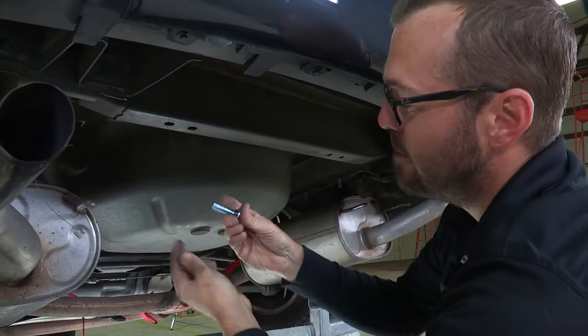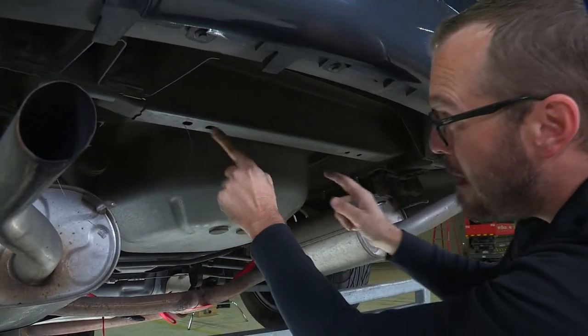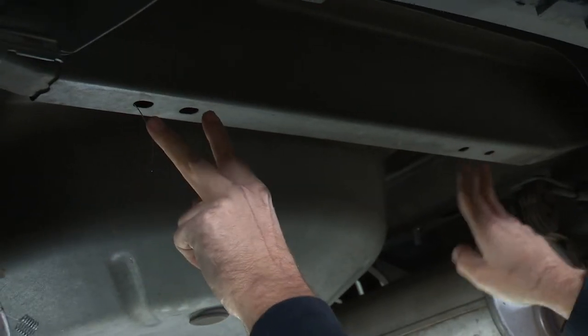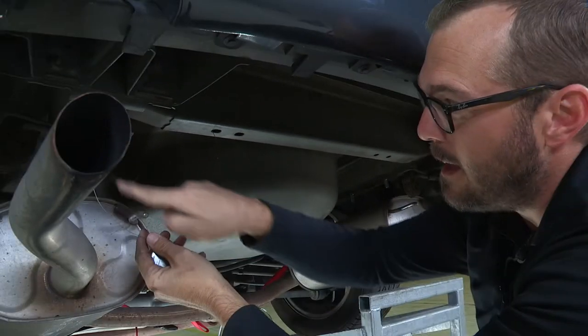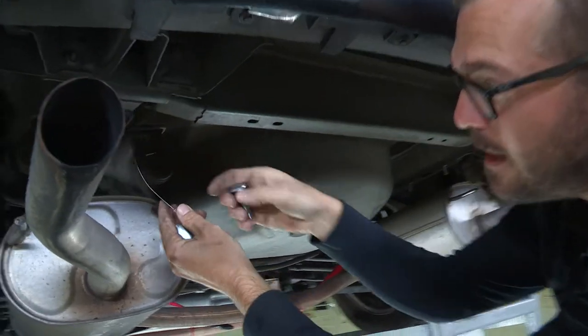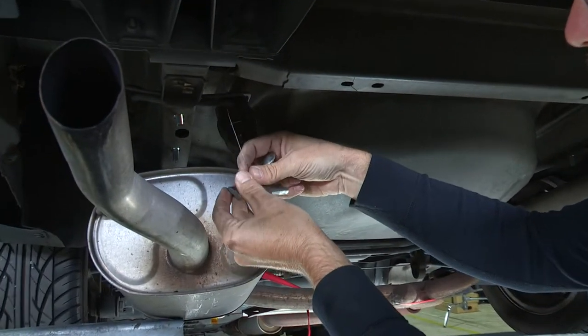Our longer inch-and-three-quarter carriage bolts are going to be mounted on the outside of these two pairs of holes in our rear cross member, and we're going to access exactly where I've got my fish wire coming through using the access hole on the outside edge of the square cross member.